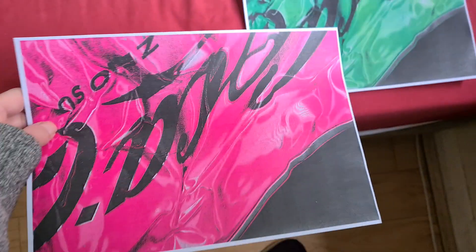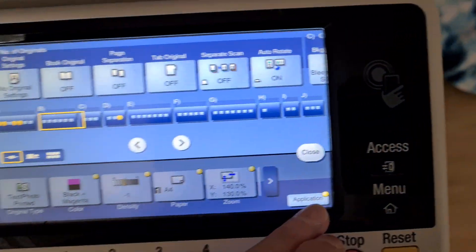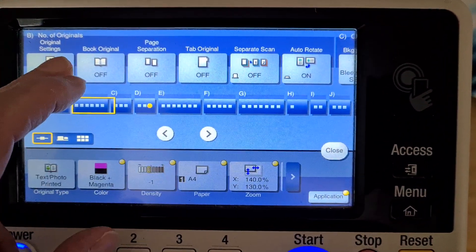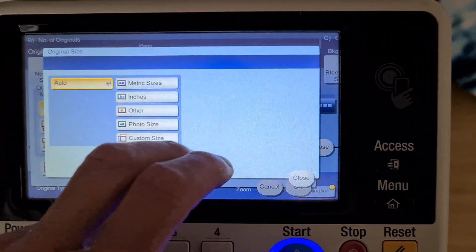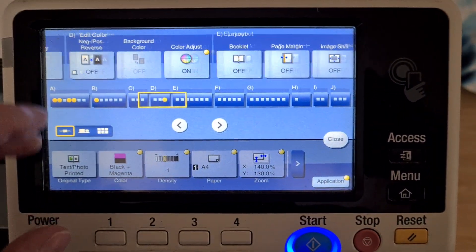Oh, I forgot one thing — I forgot to put it in mirror image mode, so I messed it up folks. I just messed it up. I'm going to press that. I've got to make it mirror image, I forgot about that.